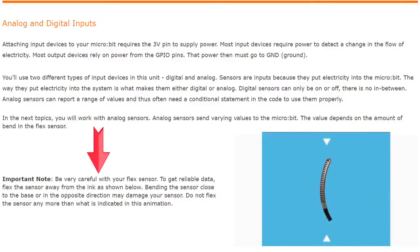It is important to be careful with your flex sensor. To get reliable data, flex the sensor away from the ink as shown. Bending the sensor close to the base or in the opposite direction may damage your sensor. Do not flex the sensor any more than what is indicated in the animation.